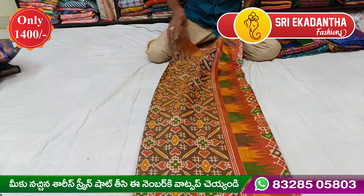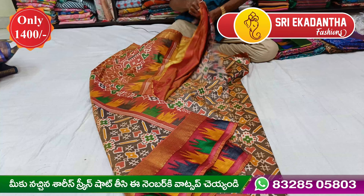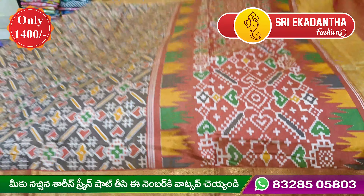Hi guys, welcome to Sri Akadanta Fashion. Today I am going to show you a little bit of design.